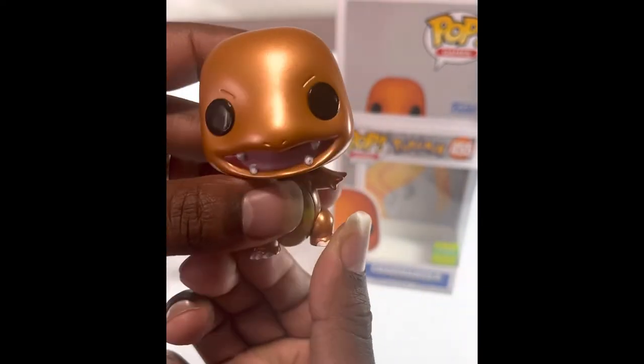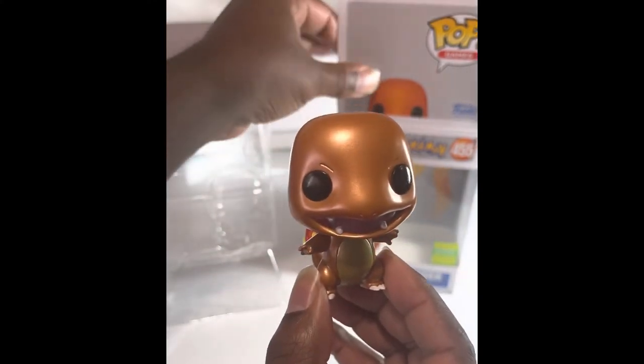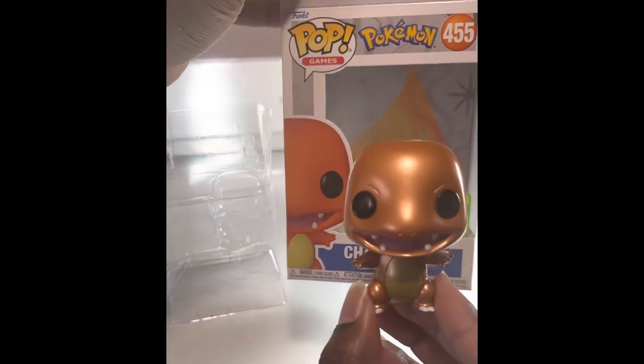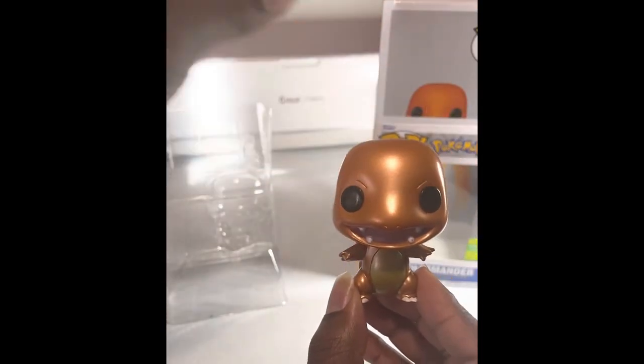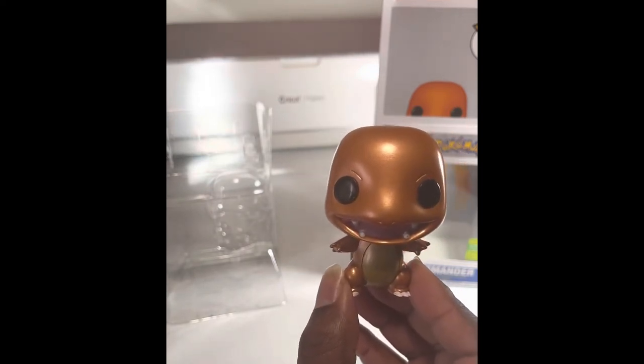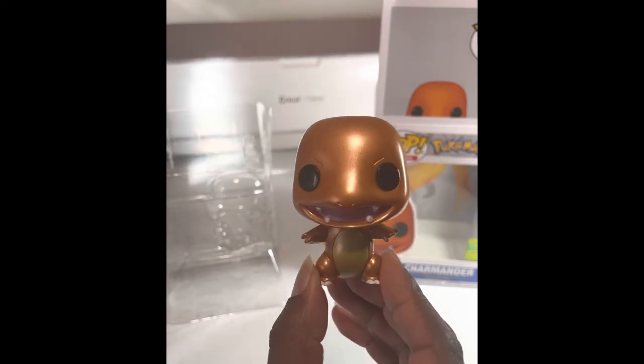Yeah, this is pretty fire in my opinion — I saw it and I had to pick it up. I don't know if they did any of the other starter Pokémon, so if you do know, please comment down below and let me know where I could find them, because I would definitely want to pick those up.